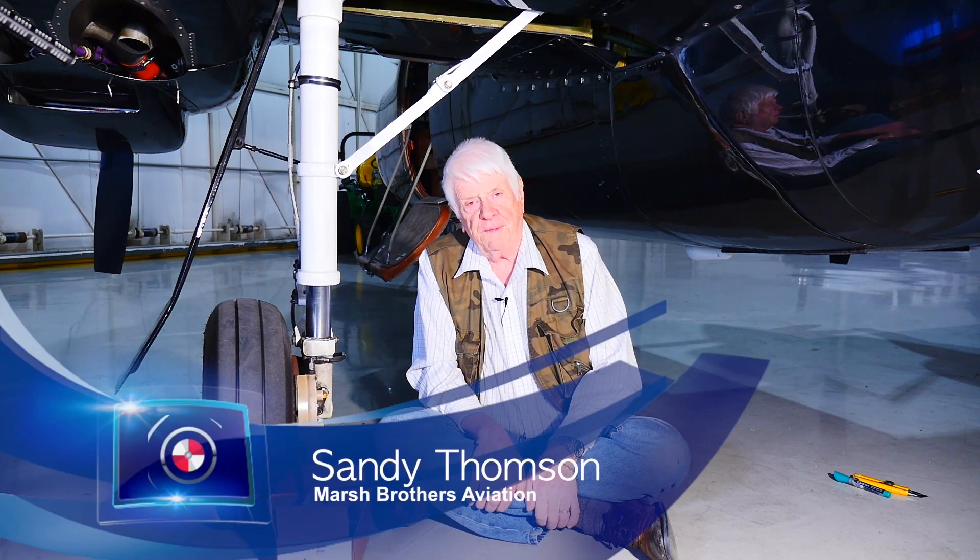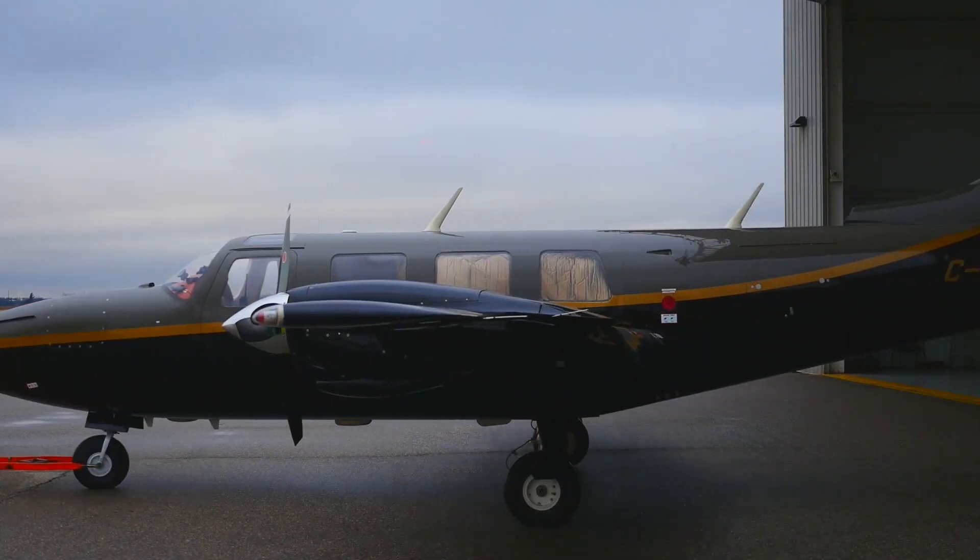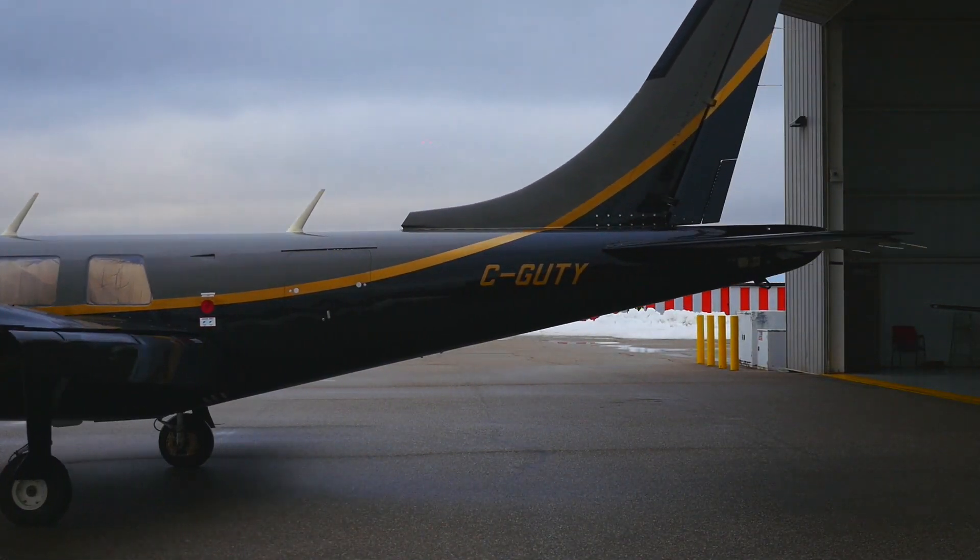Hi guys, I'm Sandy Thompson, Marsh Brothers Aviation, sitting on the floor. It's not too cold here in Brantford, Ontario, Canada, next to Gutty — G-U-T-Y — our corporate Aerostar.